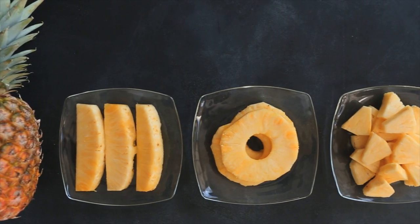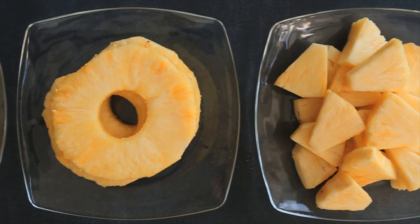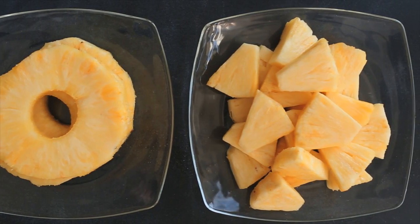The best way to eat pineapple is of course fresh. Today I'm going to show you how you shop for pineapple and how you cut it up when you get it home.